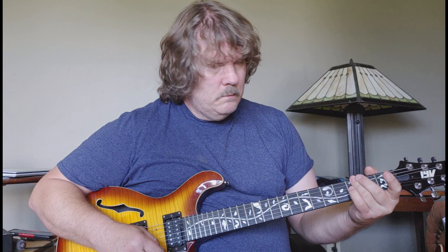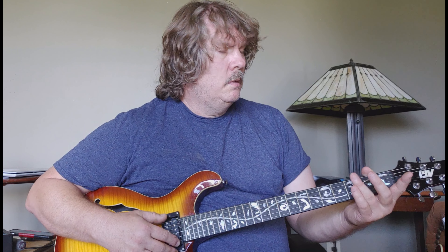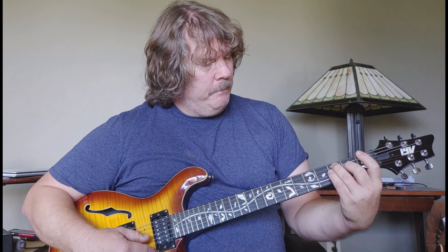And then C — we're going to play that as a power chord. Those are the only chords in the song. You can also play the C like this: if you don't want to play a power chord, you could just play the A and D strings.